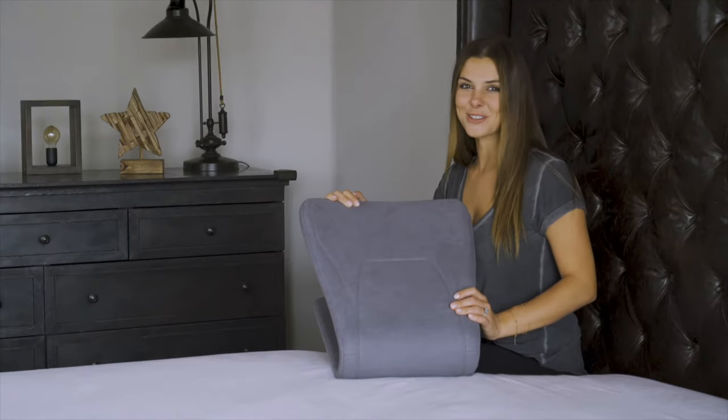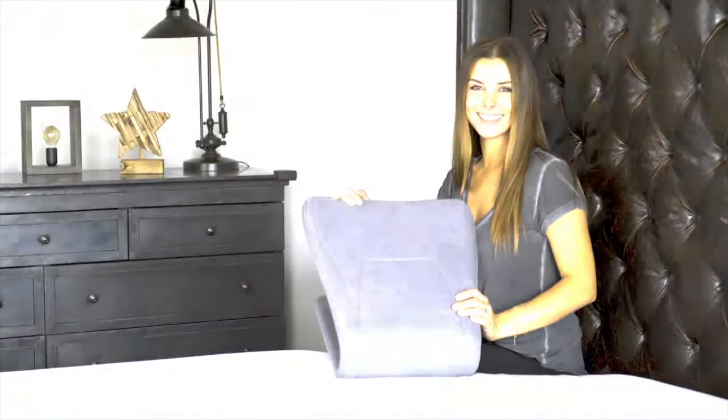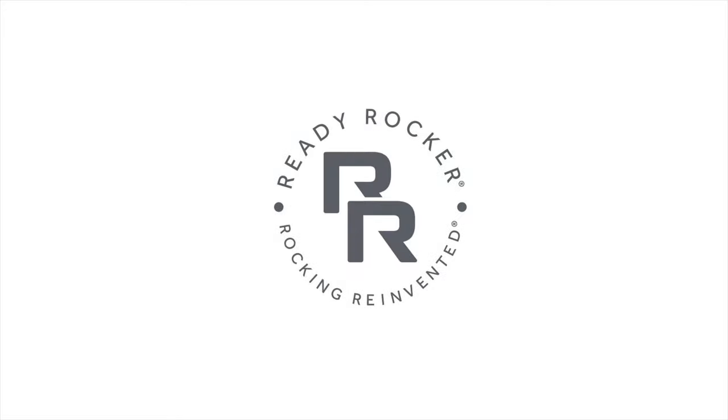And remember, the ReadyRocker stores perfectly near or under your butt. Happy rocking! Thank you!